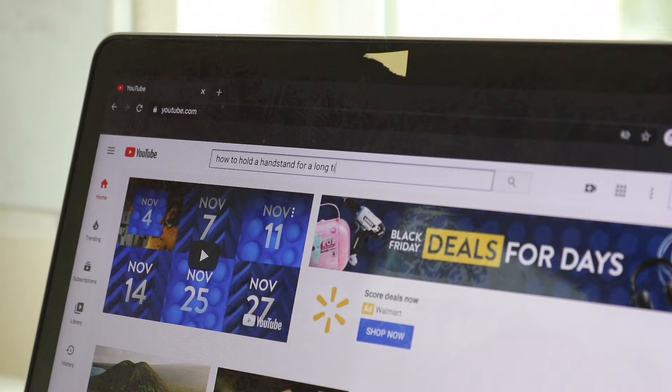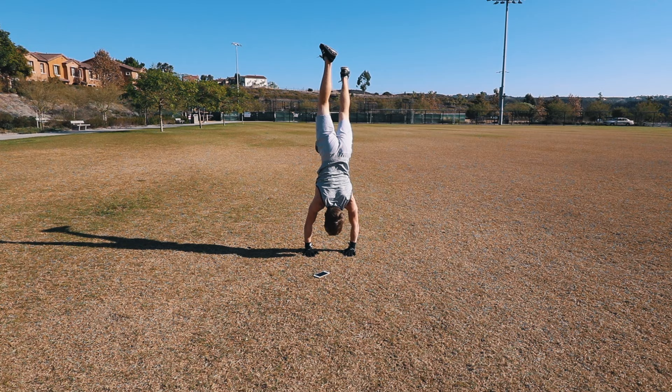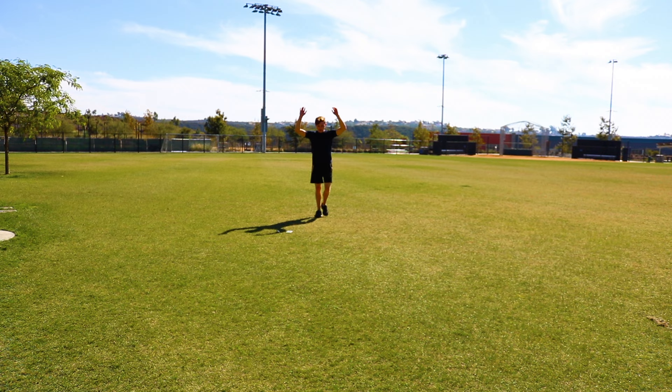All right, okay, I'll do it. For the next 24 hours I'm going to attempt to learn how to handstand, with the goal of being able to hold one for a full 10 seconds. Just to get a baseline, here's me attempting to do a handstand without having done any research or practice.